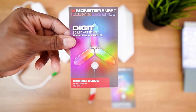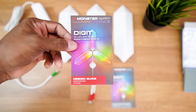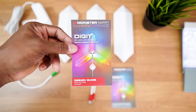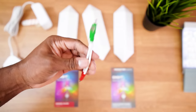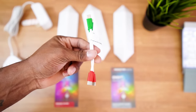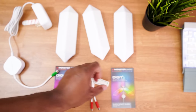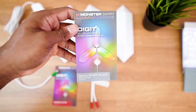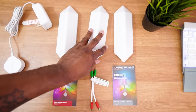Next we have the design guide. It has different design tidbits and tips so you can base your layout on your wall using the kit and panels you have — pretty useful. There's also a website you can go to. Then here are more connectors to connect the main panel to the other panels, and they go on in a specific way so you have to pay attention to that. And this is the quick start guide — definitely want to use this to get started.